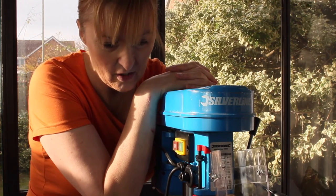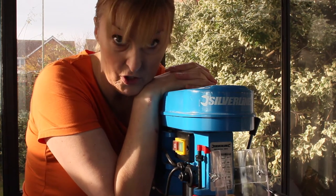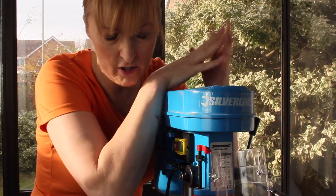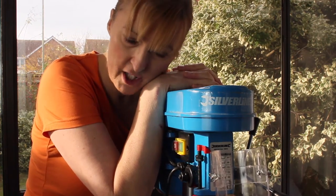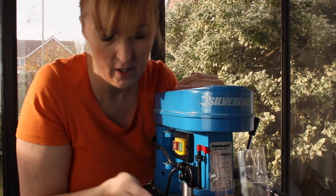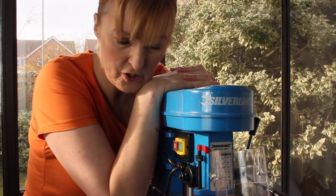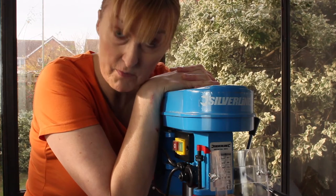I've seen more complicated solutions online of people making platforms that are height adjustable with a micro adjuster, and I think it's over-engineered for what we want. I'd rather adjust the height of the bit in the drill, and I think I can do that. So I'll build the table — it shouldn't take very long — and then I'll put it through its paces and we'll see what happens.